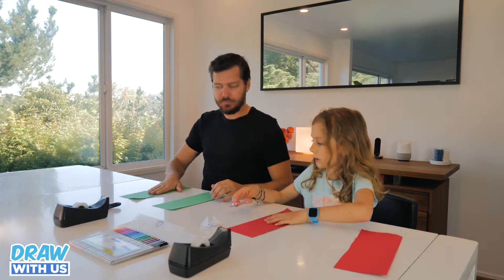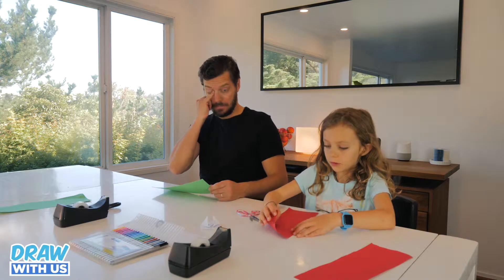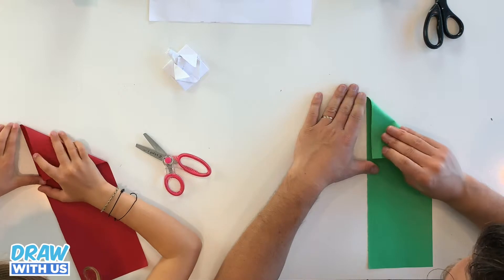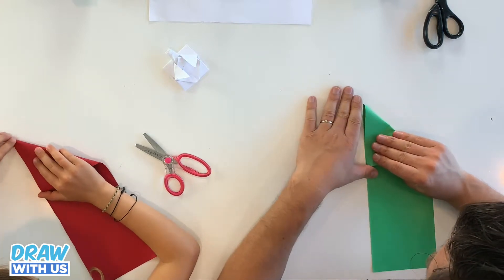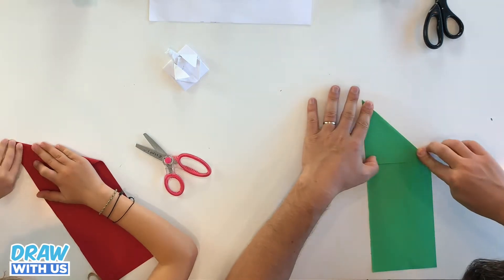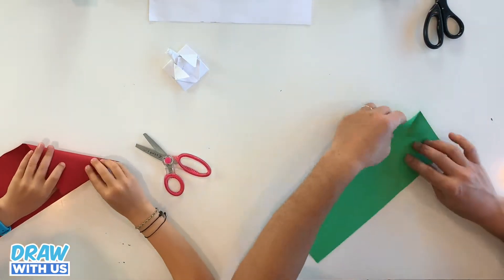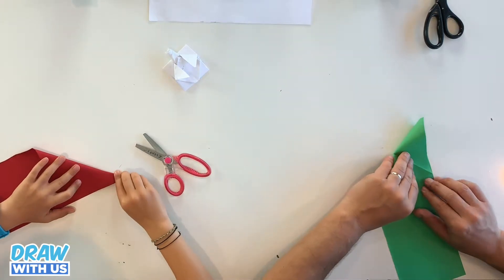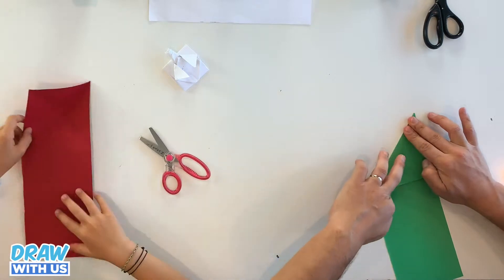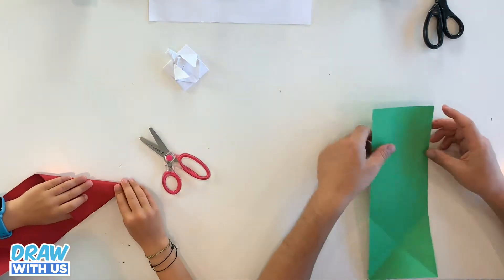Okay, so you're gonna take one part of the paper and fold it into a triangle — a big triangle at the top. And we're gonna fold the other side the same way.